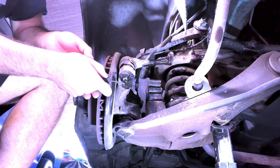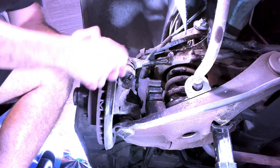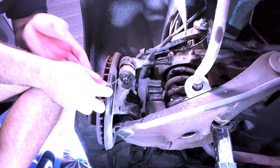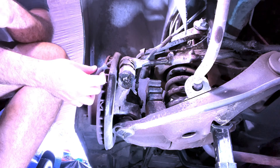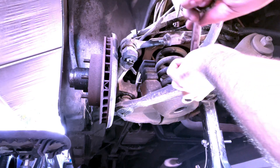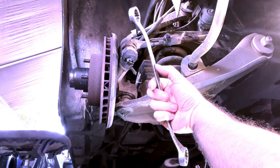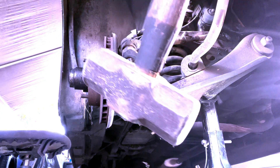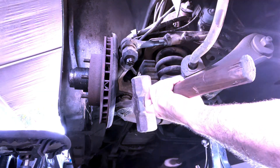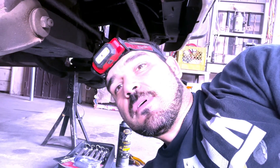To take everything out in one piece, first we take out the cotter pins so we can bust the nut and get the tie rod end loose. The nut size for the tie rod end is 15/16. Now that we have the big hammer, we just go to town on it. That side is now loose, so let's do the other side.